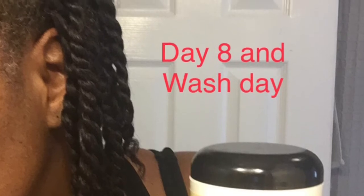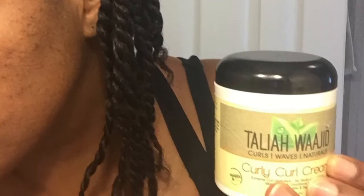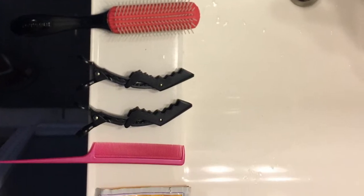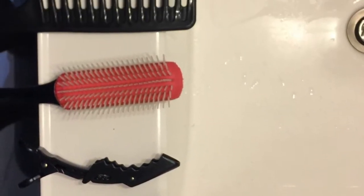Over the course of those eight days I wore my hair in a scarf or bonnet at night for sleeping. I worked out in the mornings. I took my showers with my hair uncovered, allowing the steam and moisture to penetrate my hair and my ends were allowed to get wet. Here on wash day, these are the two products and the tools I'm going to use to do a refresh and redo this protective style.